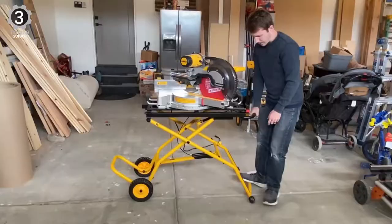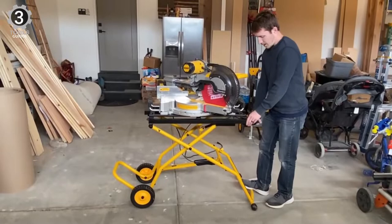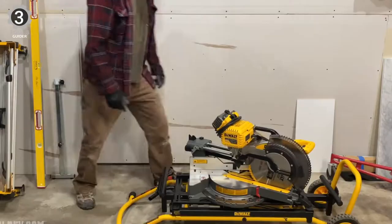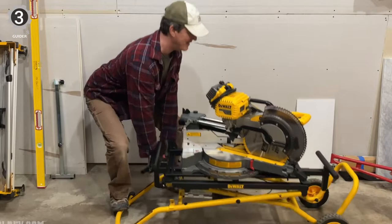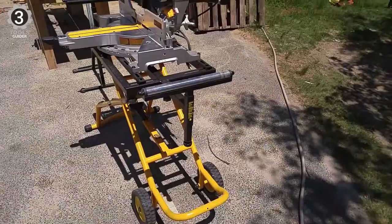Extra-wide adjustable in-feed and out-feed support offer the versatility to work with virtually any material at any length — a must for professionals. Rounding out this stand is its three-position pneumatic assist lift system, which allows you to adjust the height of the saw with one hand easily. Wide rubber wheels provide a stable surface when working and easily traverse any terrain when moving the stand. The DWX-726 weighs a manageable 67 pounds and supports up to 300 pounds thanks to its durable tubular steel construction.